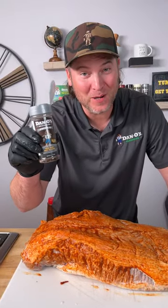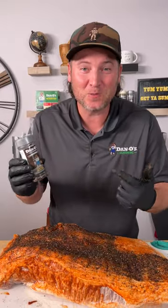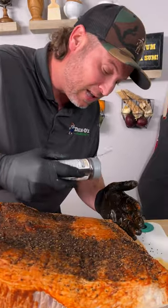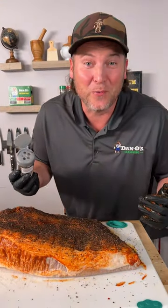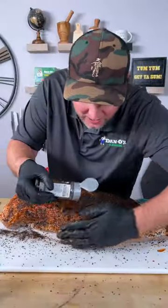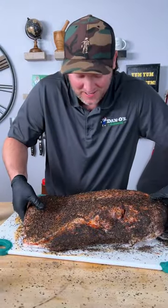Now it's time for the new Dano's Primo — I've been waiting to do this for a while. We're going to sprinkle generously. The Dano's Primo has all the salt and pepper you need, except we use black salt, black pepper, black garlic, black cumin seeds, and some poppy seeds, packed full of all kinds of natural flavors. We've also got some Aleppo flake to add a little bit of kick. I am super excited about this brisket because I don't think there's going to be anything like it — this is the one and only Dano's Primo. I don't care who you are, you cannot tell me that's not a beautiful rub right there.